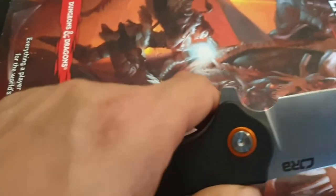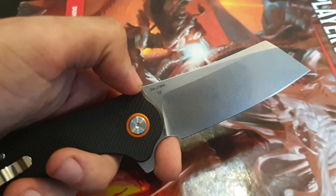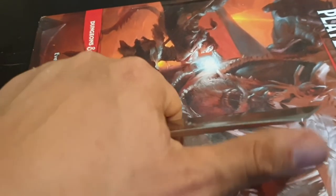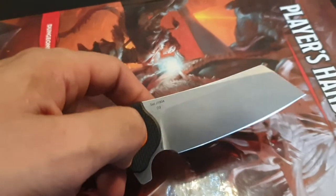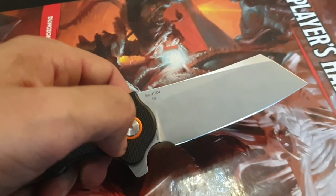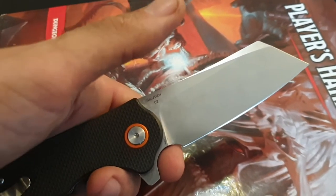It has heavy duty metal liners. It has this finger choil which confuses the heck out of me, because finger choils are made for delicate work. And I've never gone out and begun to carve a spoon with my folding pocket cleaver. I think this finger choil is out of place, I'd say.